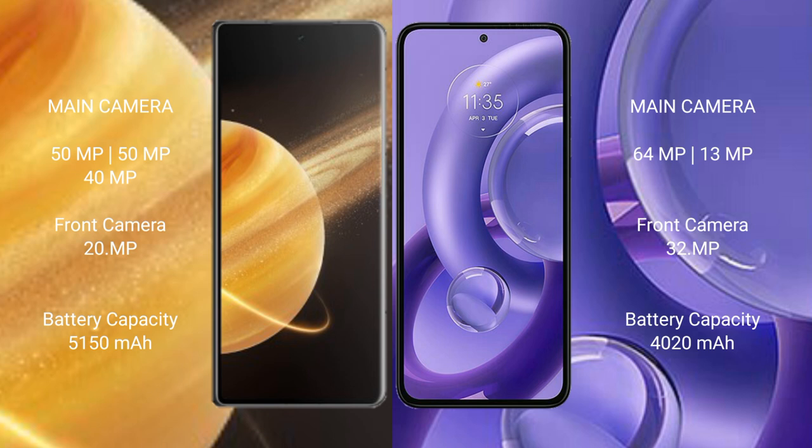Honor Magic V3 has a 5150mAh battery with 66W fast charging support. Motorola Edge 30 New has a 4020mAh battery with 68W fast charging support.